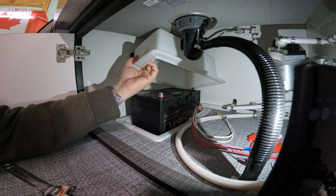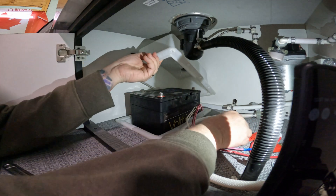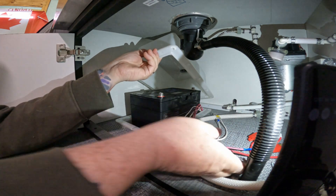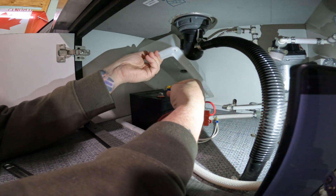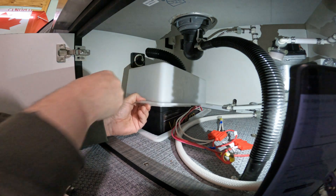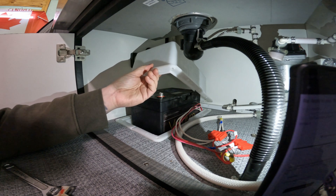All that mess from inside is cleaned up. All we have to do is attach the negative - the white wires to the negative here - and the red wires to the positive. Flick this back on and we should be good to go. In a nutshell, I struggled through this so you guys don't have to.